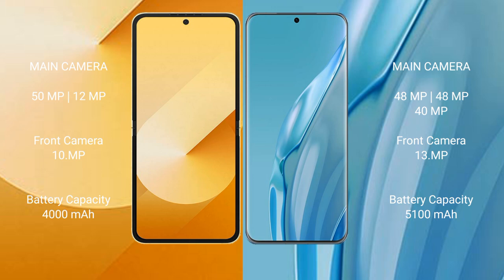For battery, the Samsung Galaxy Z Flip 6 has a 4000mAh battery with 25W fast charging support, while the Huawei P60R has a larger 5100mAh battery with 88W fast charging support.